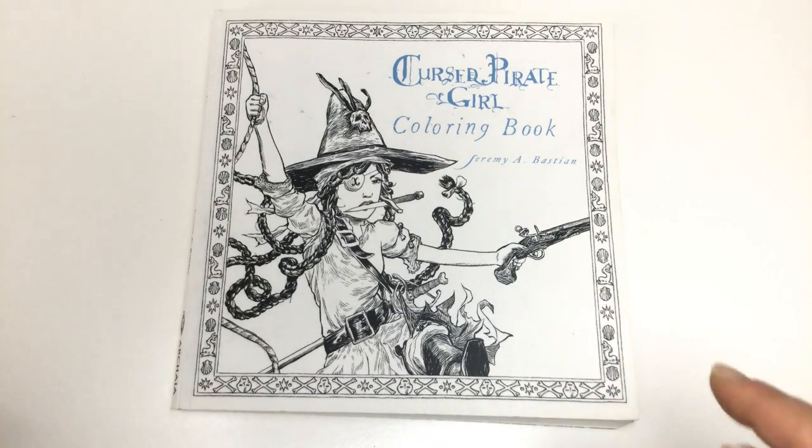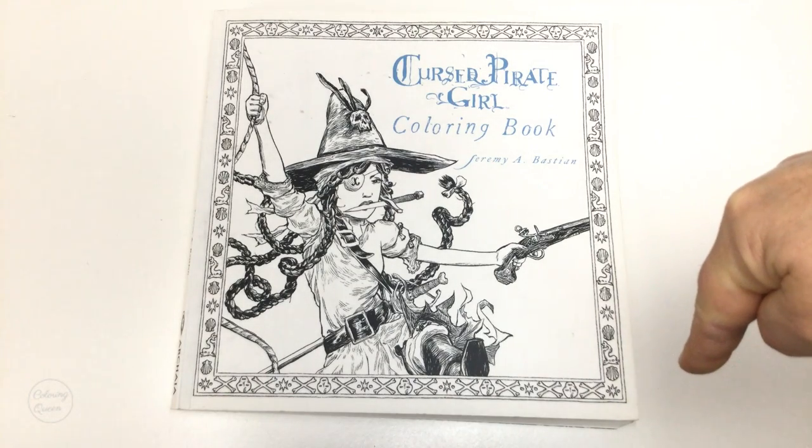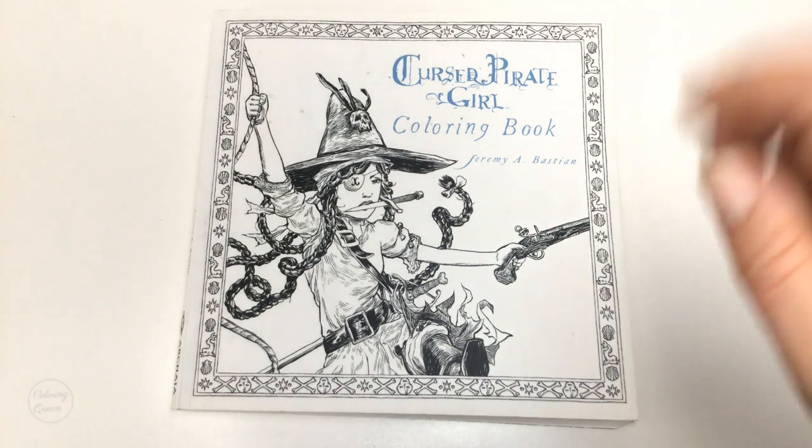The links as usual are below the video, and if you're watching this on my blog they're at the top of the blog page and at the bottom. If you liked this book please give it a like, please consider clicking that subscribe button below the video, and click the bell button up the top to be notified of future uploads. Until next time, happy colouring!